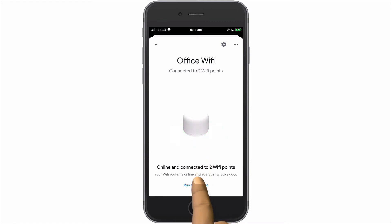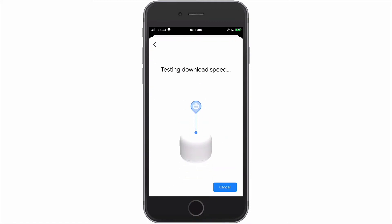So let's start our internet speed test. The speed test will first test the download, then the upload speeds of our internet connection.